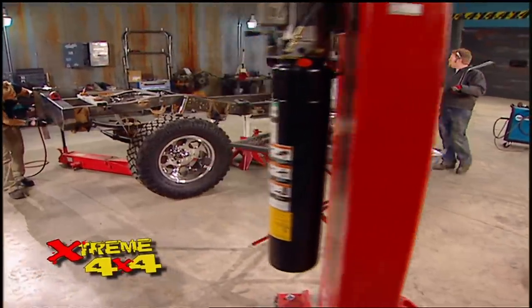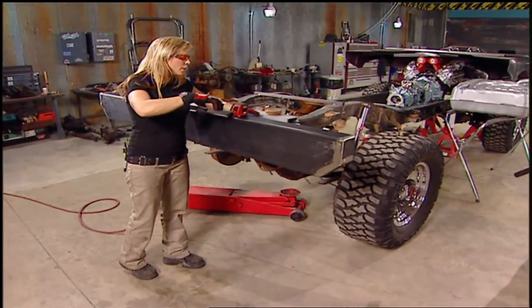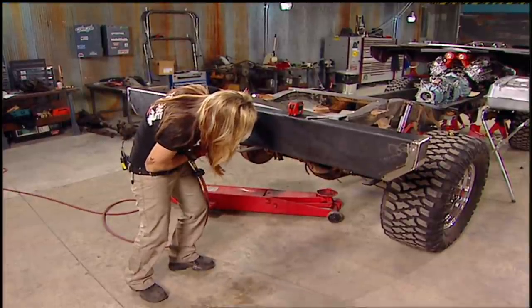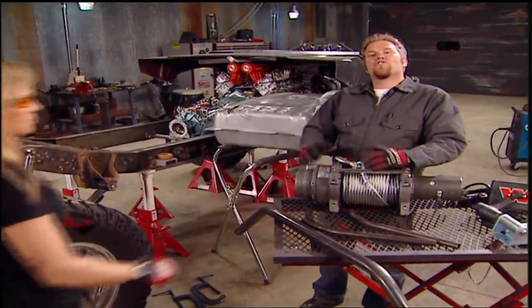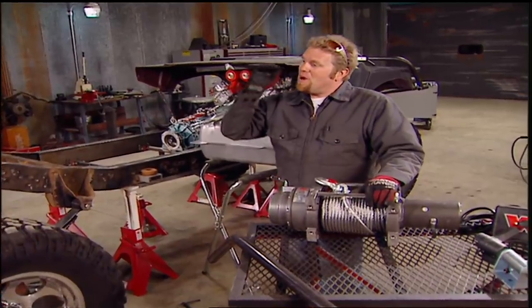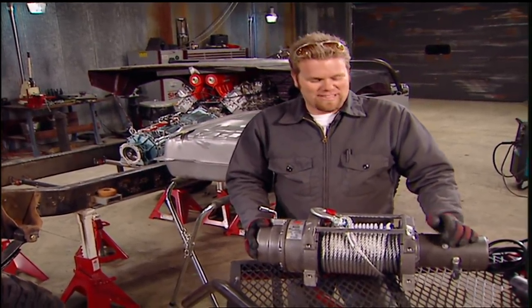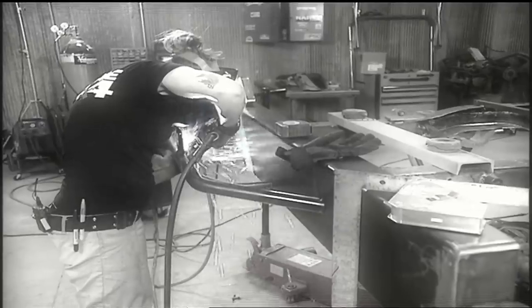Welcome back to Xtreme 4x4. With the front end of the Suburban Gorilla all welded up and looking great, it's time to tear into the back end — which means we can start cutting up the bumper. We could leave it just the way it is, but there are a few more things we need to mount to it, so it's time to start modifying. The Warren 16.5 Ti winch on the front is going to work great, but what if we need to winch something that's actually behind the truck? The only logical solution: another winch on the back. To match the front, we're going to mount the winch behind a tubular structure and recess the body of the winch into the truck's bumper.